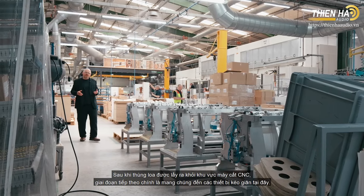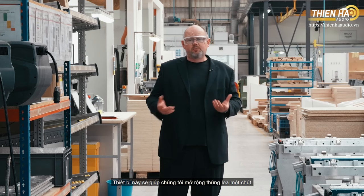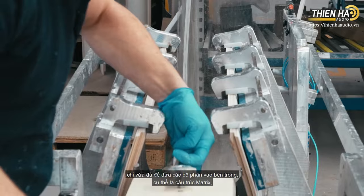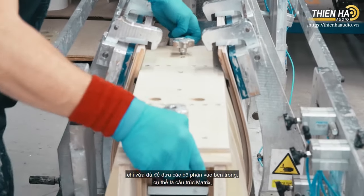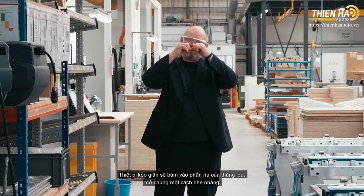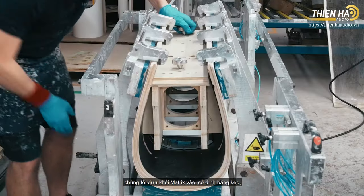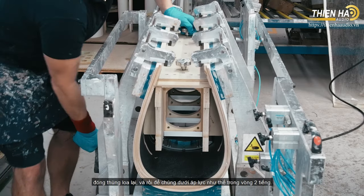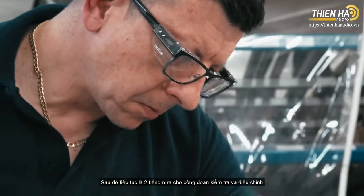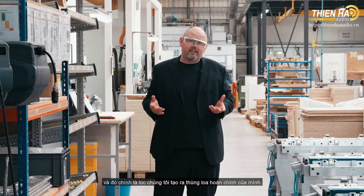After the CNC cutting stage, the cabinet is brought to a device we call the spreader. The spreader opens the cabinet slightly, just enough to slide in the internal components — in particular the matrix assembly, which reinforces the cabinet in all directions. The spreader grabs the sides, opens it up, we slide in the completed matrix assembly, glue it in place, close the cabinet back up, and it sits under pressure for two hours, then a further two hours to fully cure. At that point we have our completed loudspeaker cabinet.